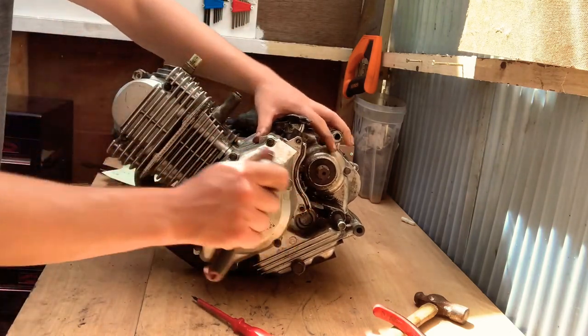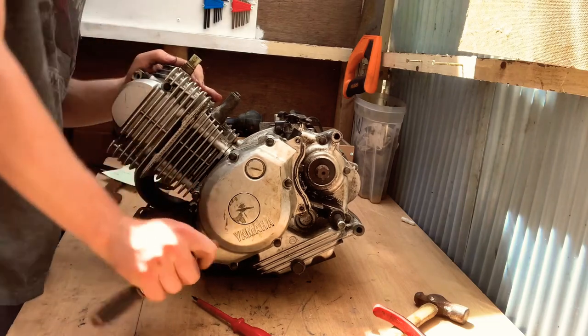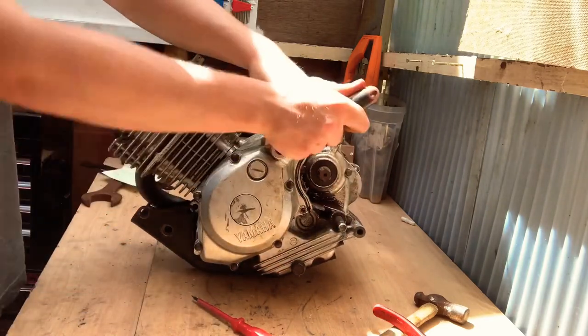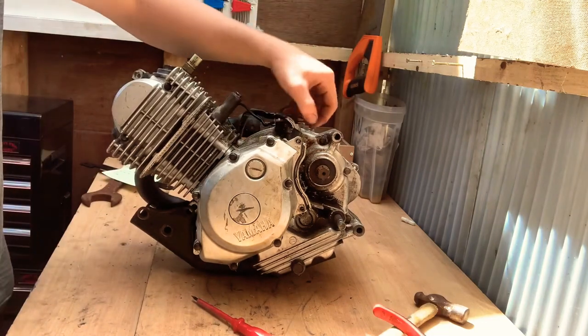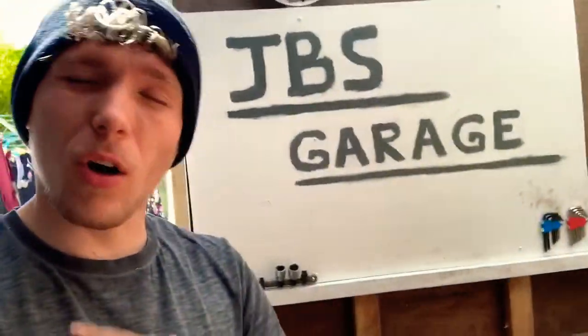And that is that — now you have successfully removed or replaced your stator windings in your YBR engine. I hope you guys have enjoyed this video. Please like, share, comment and subscribe, because the more you do that the more I can get views and the quicker we're turboing this engine. Please just subscribe, hit that like, share this video on Facebook, and I'll see you guys in the next one. Peace.